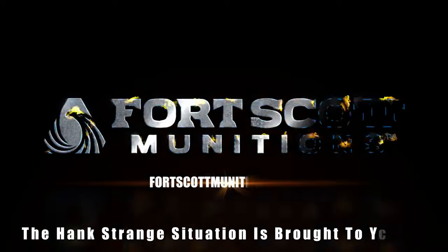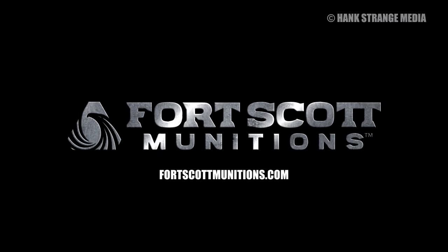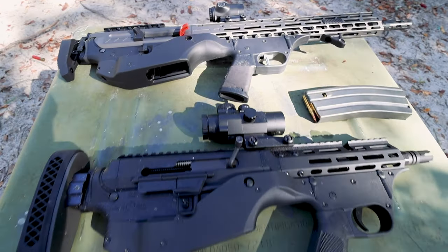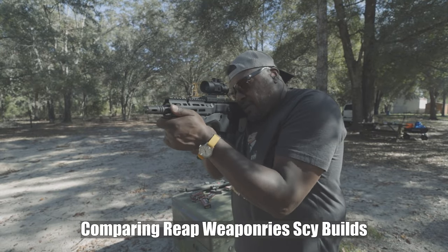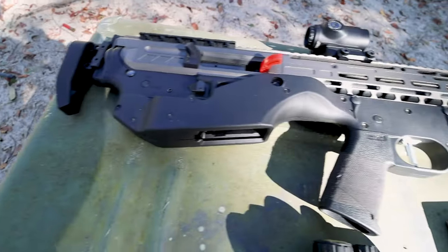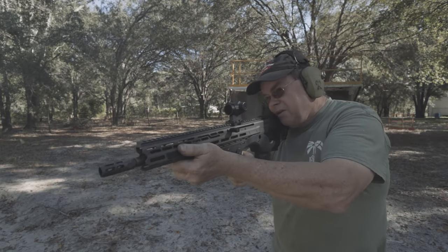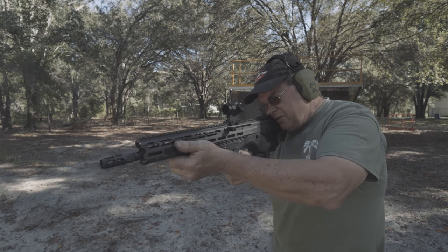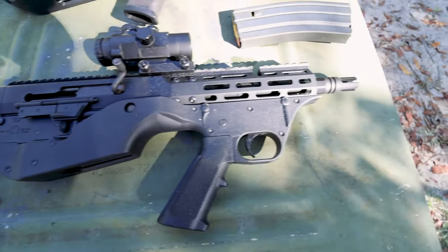Welcome back to the Hank Strange Situation, Lifestyles of the Locked and Loaded. Welcome back to the channel, I'm Hank Strange.